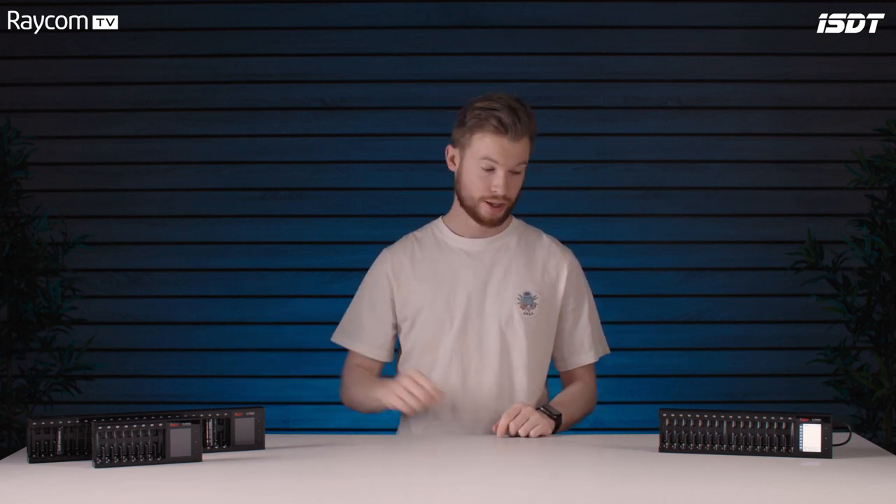We have three in the studio with us: the N8, the N16, and the N24. Really simple naming system — the number just denotes how many batteries you can place into the unit. They are flexible chargers that can really assist your workflow because they can take different types of chemical batteries and also different sizes, and charge them all at the same time, whether that's nickel metal hydride, NiCad, or lithium-ion.